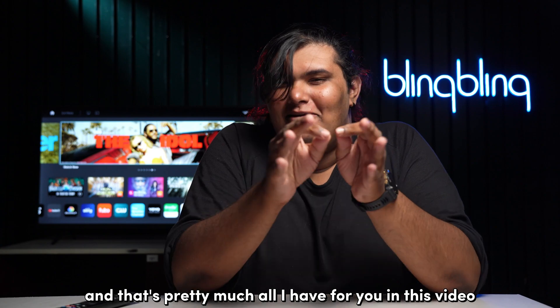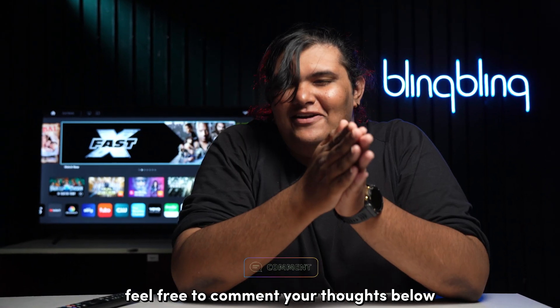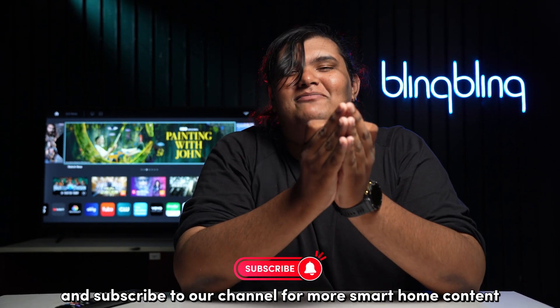And that's pretty much all I have for you in this video. If you found this video useful, feel free to comment your thoughts below and subscribe to our channel for more smart home content.